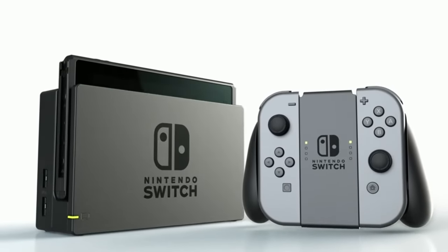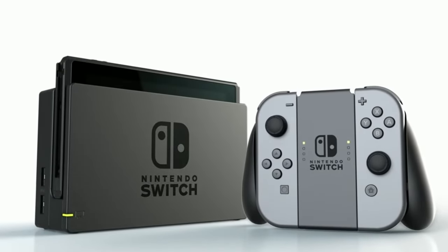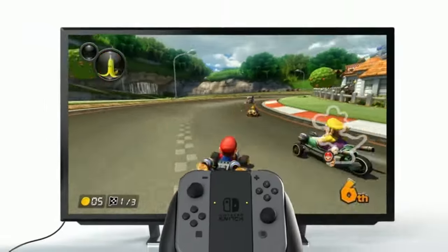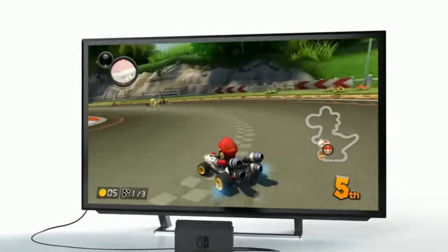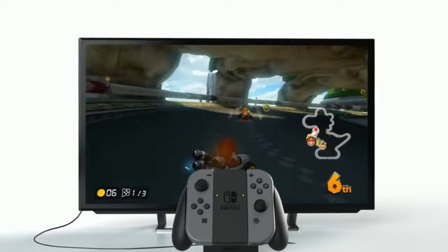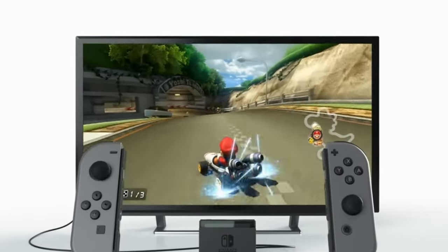Hello there. The Nintendo Switch 2 has apparently been leaked, and that's fantastic. Can't wait to see a new Nintendo Switch soon, hopefully. Let's just talk about what this Switch will bring to the table.